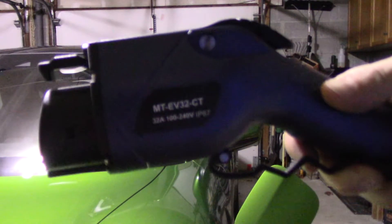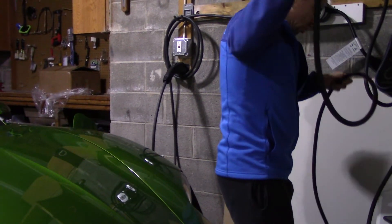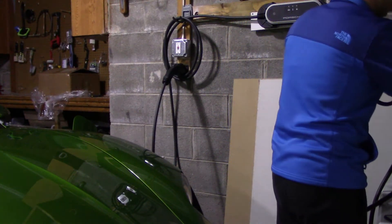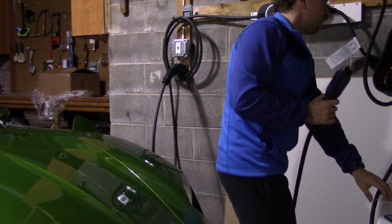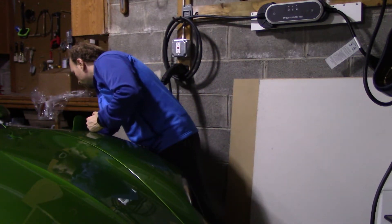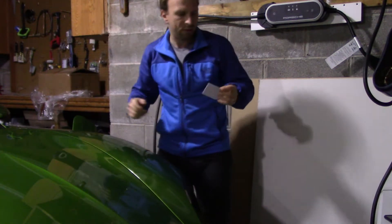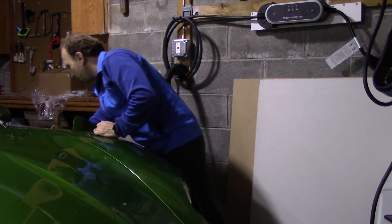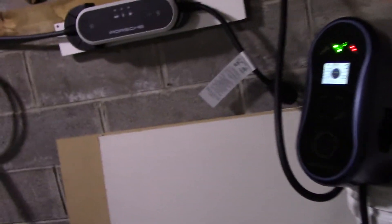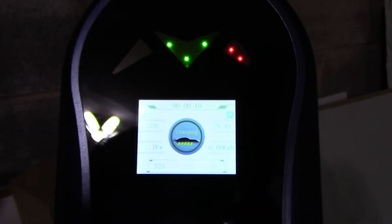This is the charger. It has a really nice, long, sturdy, thick cable, and the cable management pops in here just like that. To turn on the screen and start using it, you go ahead and plug it in, then swipe the card to get it ready. It says 'connect' — make sure it's connected all the way. There you go, now it says 'charging.' I can hear the car starting to charge.